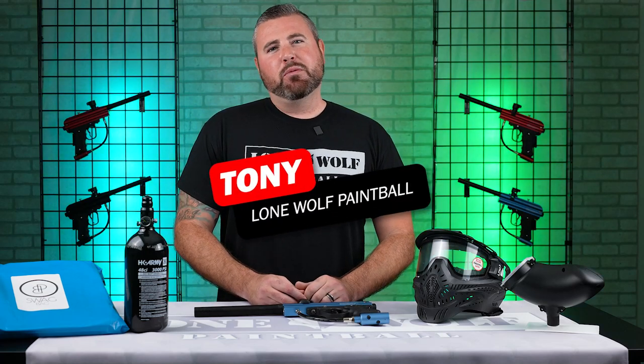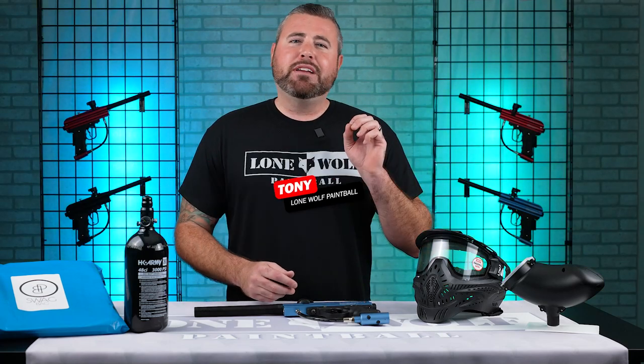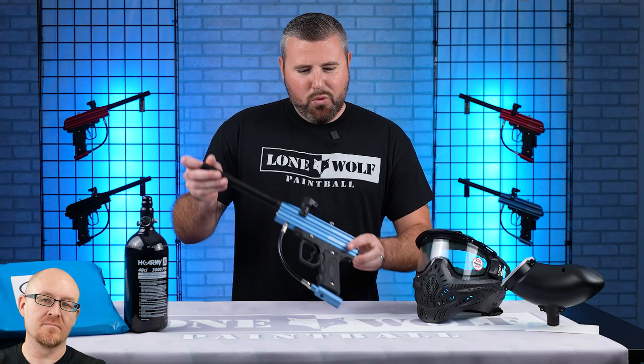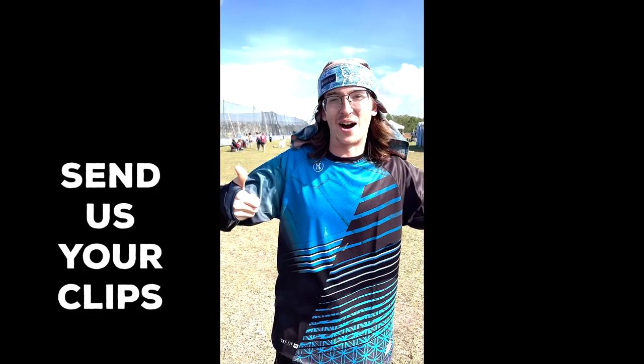What is going on guys? It is Tony from Lone Wolf Paintball. Today I am bringing you the Vulcan Razorback Beginner Paintball Package. Because who's the best source for paintball? Lonewolfpaintball.com.